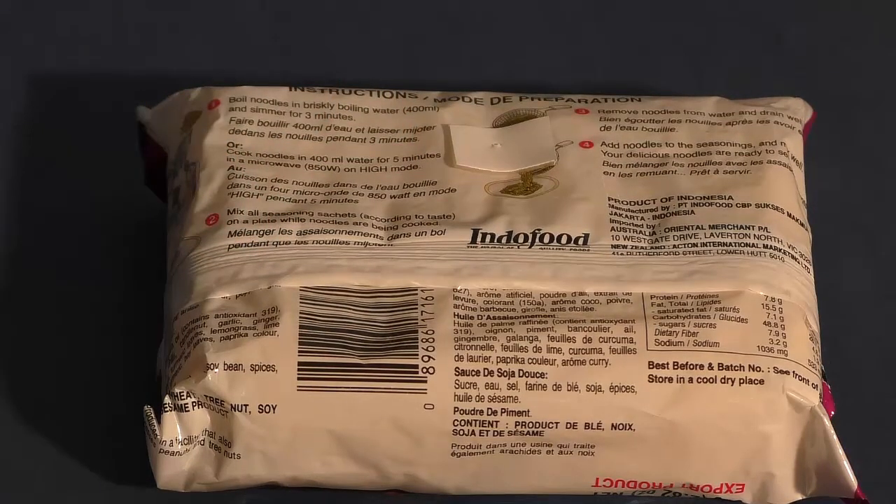You can reuse the same piece of septum tape about half a dozen to a dozen times before you need to replace it. Just use a different spot on the septum tape each time to stick the needle through.